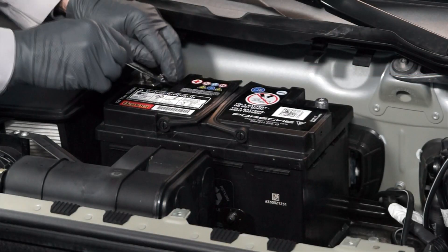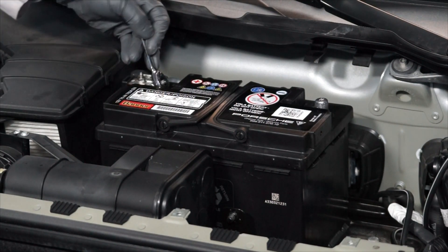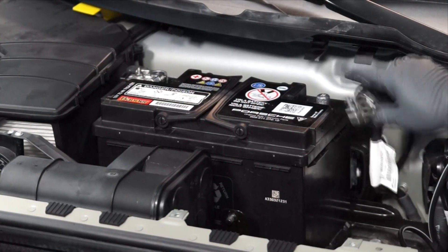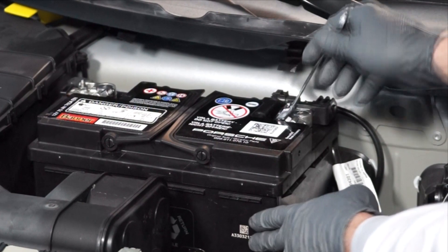Tighten the fastener for the positive battery cable. Then reinstall the negative battery cable onto the negative battery terminal and tighten the fastener.